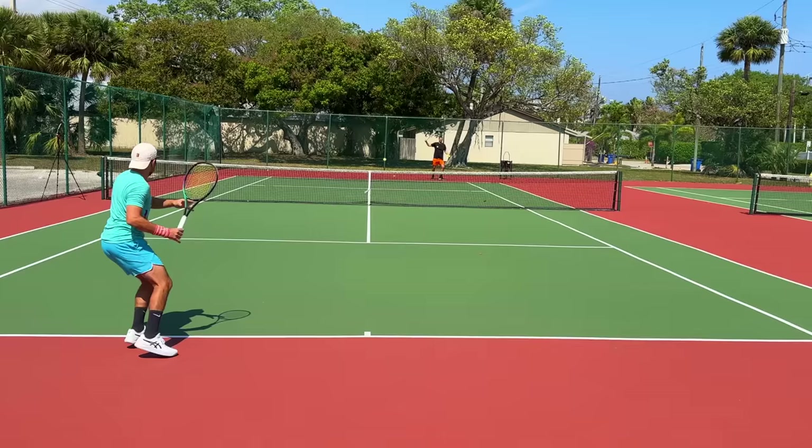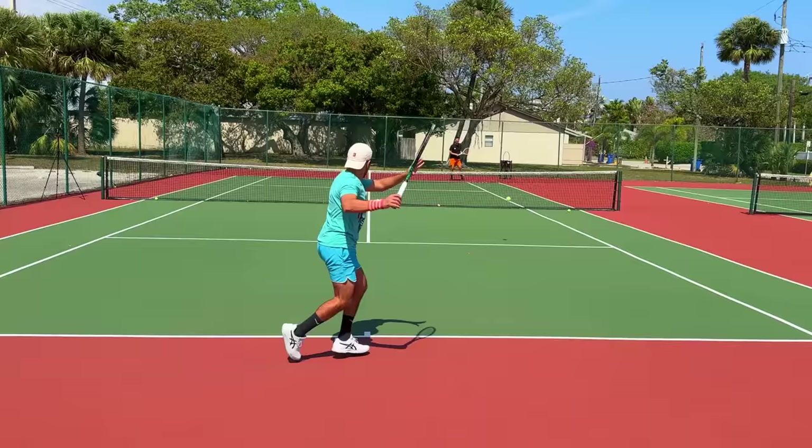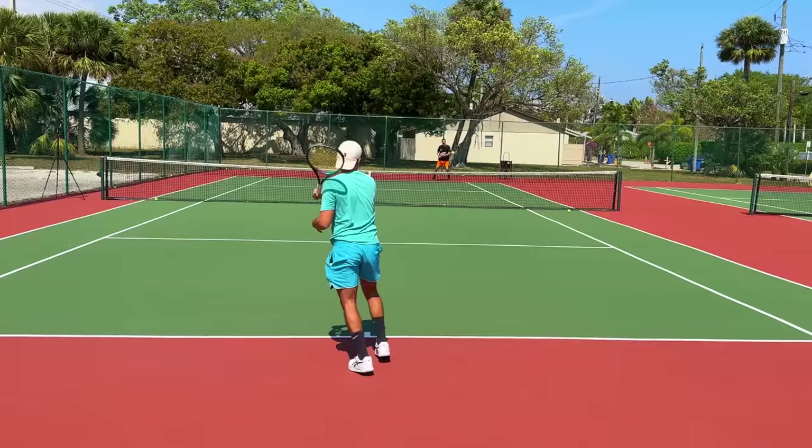Okay, I like that — nice job, Shamir. Shamir, don't slice everything, hit the backhand. Footwork.